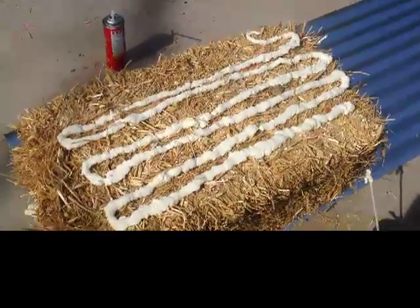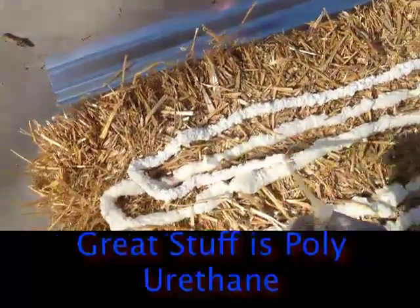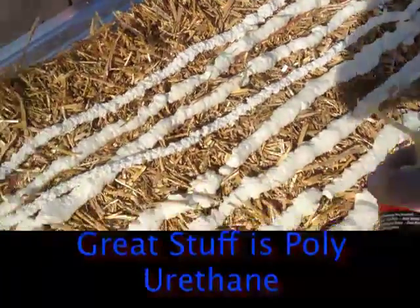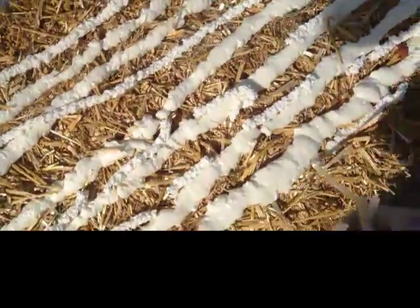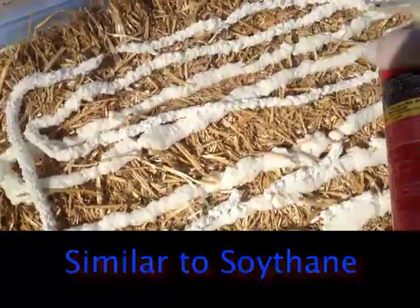We're doing our experiment to see if we can use straw and Great Stuff foam to seal it. I've got a couple cans of Great Stuff here that we're using as an adhesive — just kind of goop it on here. It's just a bit of a test. I'm going to lay some chipboard, OSB, over it to see if we can get a reasonable bond.